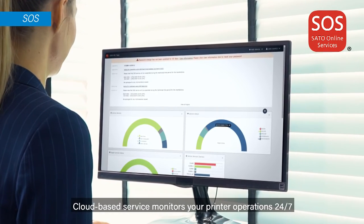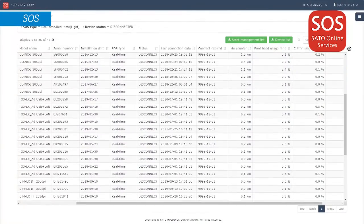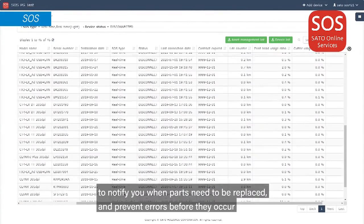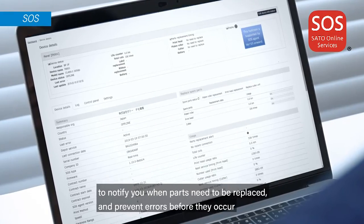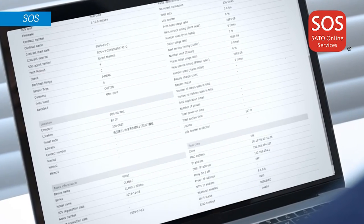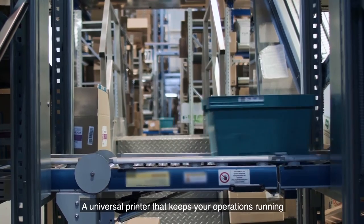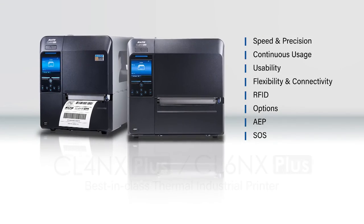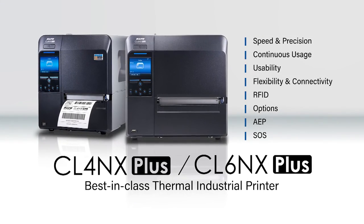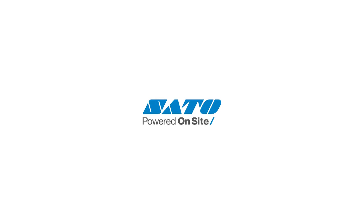A cloud-based service monitors your printer operations 24/7 to notify you when parts need to be replaced and prevent errors before they occur. A universal printer that keeps your operations running — the CLNX Plus Series, engineered for zero downtime.